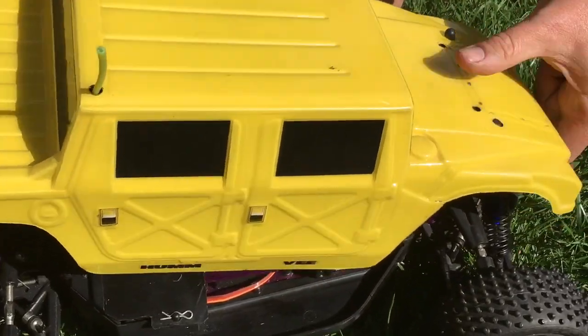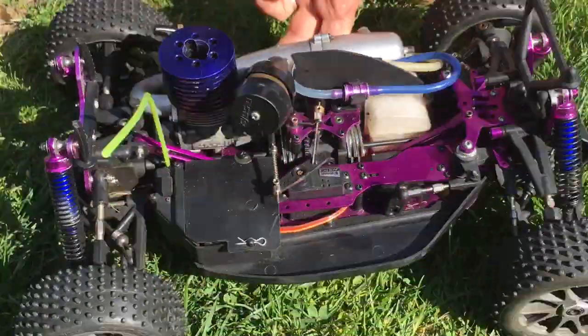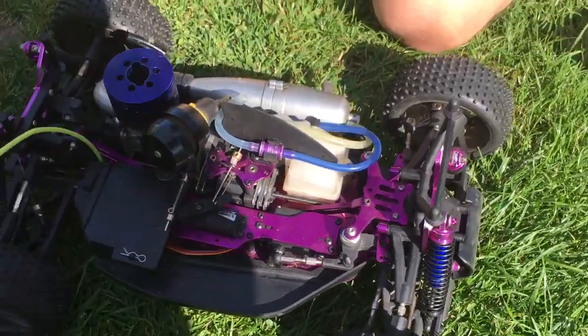No harm done because this is a very strong car. As we can see, this particular car has got the Kyosho GSX 21 engine in it, so it's a fast little engine in this one. And that's it — that's the Hot Bodies Lightning 2 Hummer.